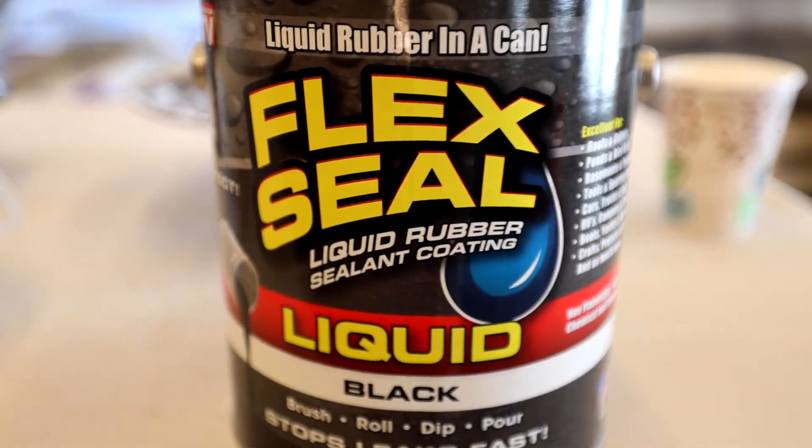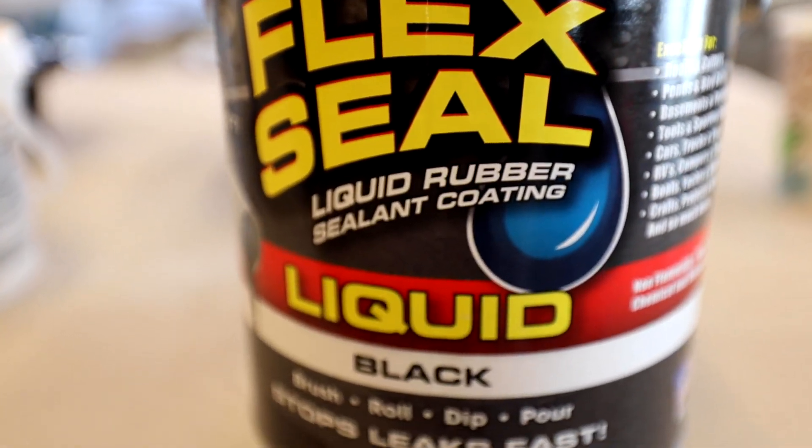Hello, welcome to Tile Coach. I'm Isaac Ostrom. I make tile videos. So today I am bringing you a video on a product that probably needs no introduction, and that product is Flex Seal.